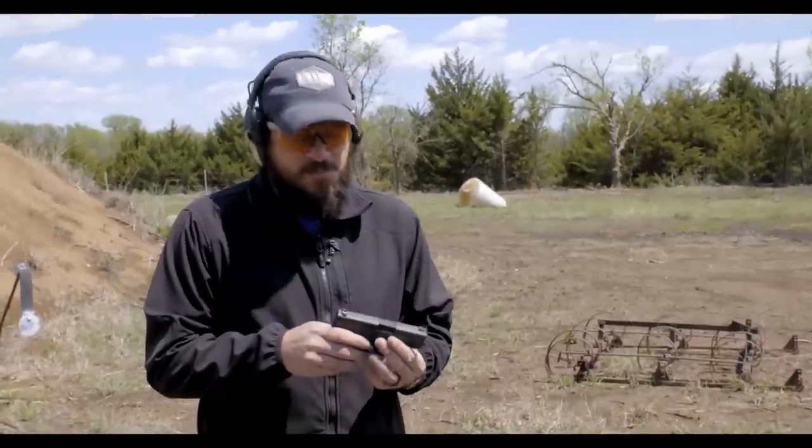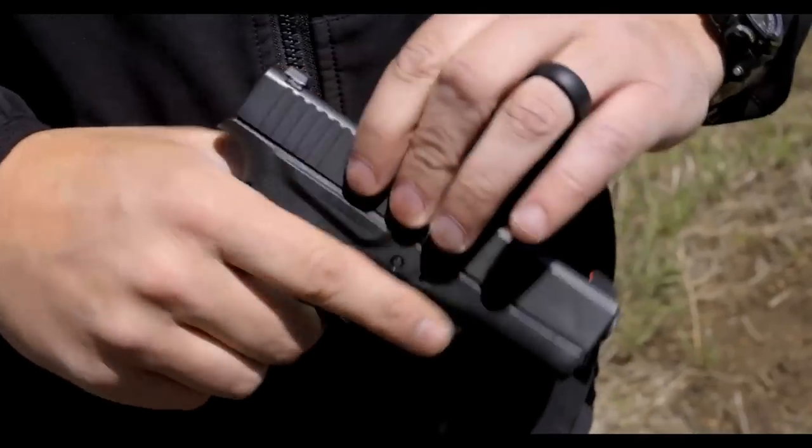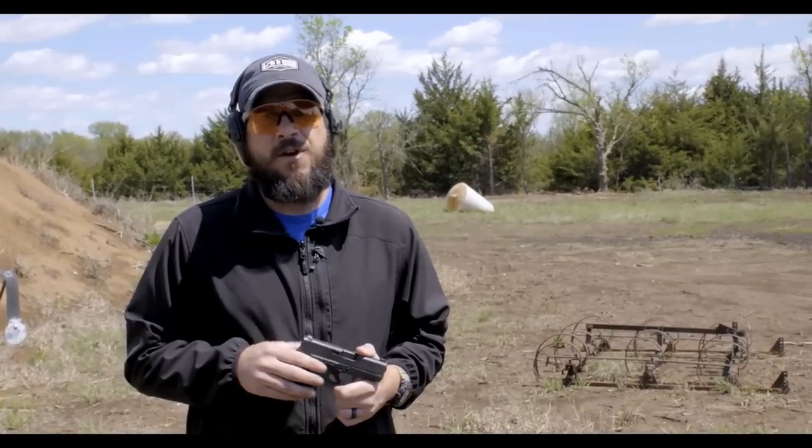The Glock 43, as most of you know by now, because they're all over YouTube and there are quite a few articles out there on it, was released at the NRA annual meetings and exhibits this year in 2015.